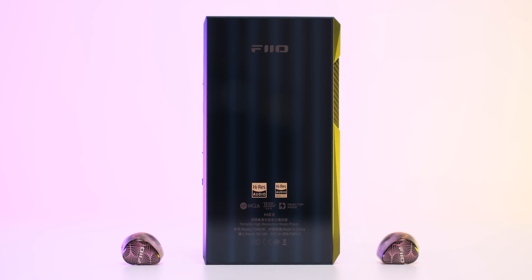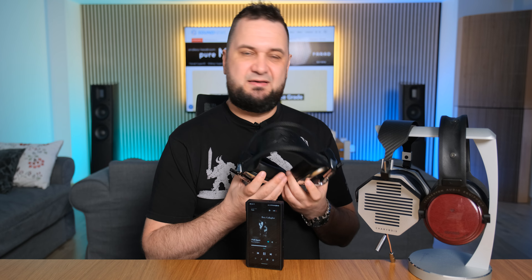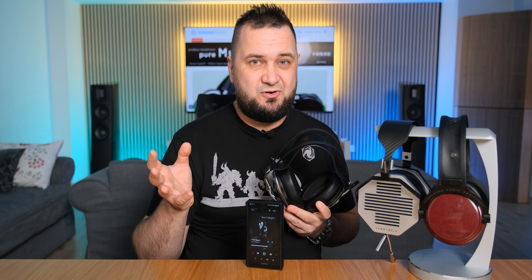Moving on to power output: I juggled all sorts of headphones — dynamic to planar magnetic, closed-back to open-back — via high gain mode on battery power using the 4.4mm balanced output. Unsurprisingly, the usual suspects like the Meze Elite, Erzetich Charybdis Phobos, and Kennerton Rognir worked just outstanding. I couldn't go higher than 85 out of 120 volume steps because the sound pressure level was already past 95dB.